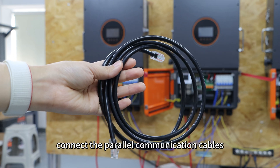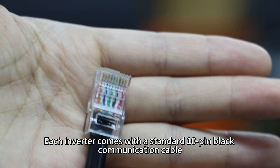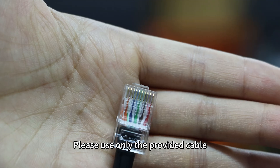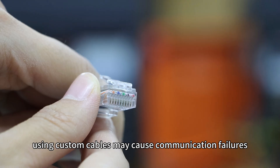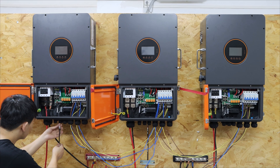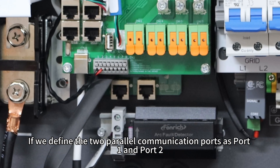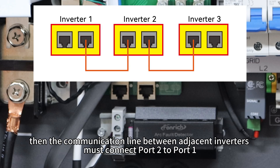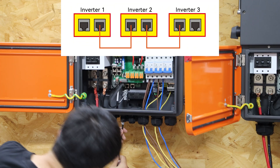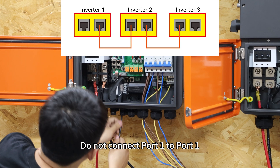Next, connect the power communication cables. Each inverter comes with a standard 10-pin black communication cable. Please use only the provided cable — using custom cables may cause communication failures. If we define the two power communication ports as port 1 and port 2, the communication line between adjacent inverters must connect port 2 to port 1. Do not connect port 1 to port 1.